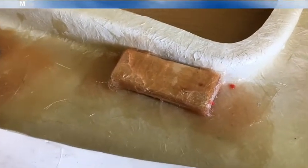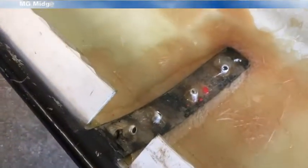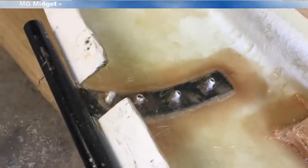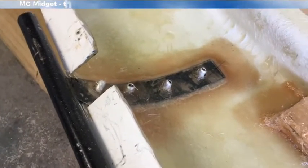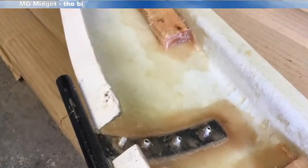All finished then. We've got our wooden blocks fiberglassed in to take the harness, and we've got the bracket with an extra layer of reinforcing fiberglass over the top of the pop rivets just to hold that in place. So that's the flip front now ready for mounting up to the car.